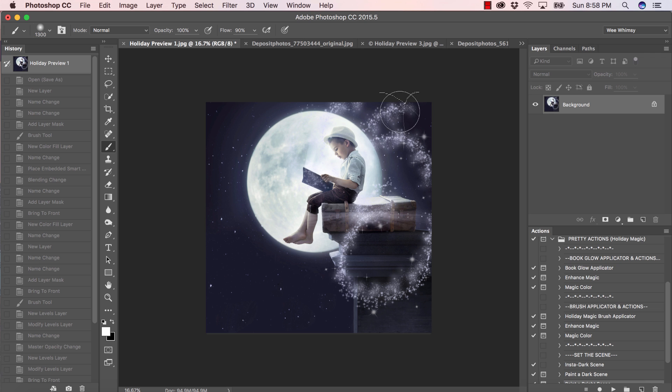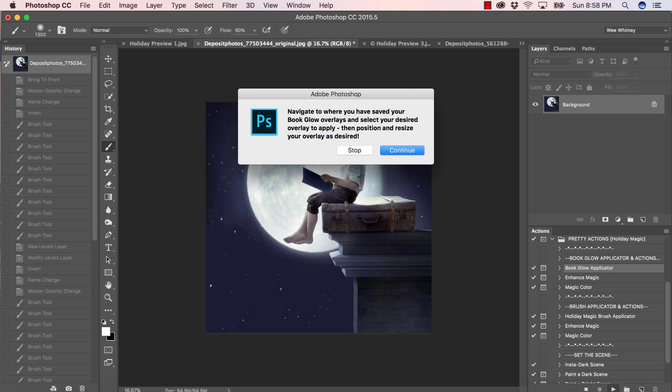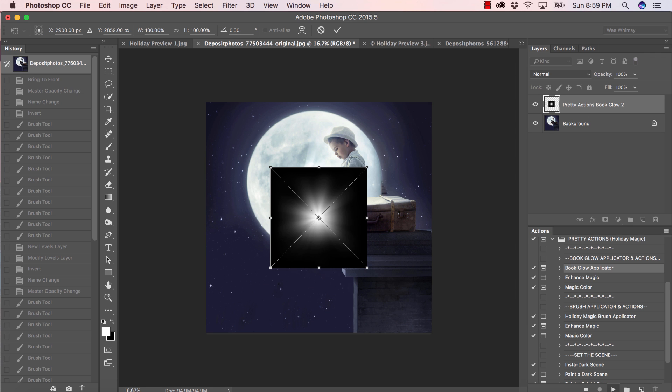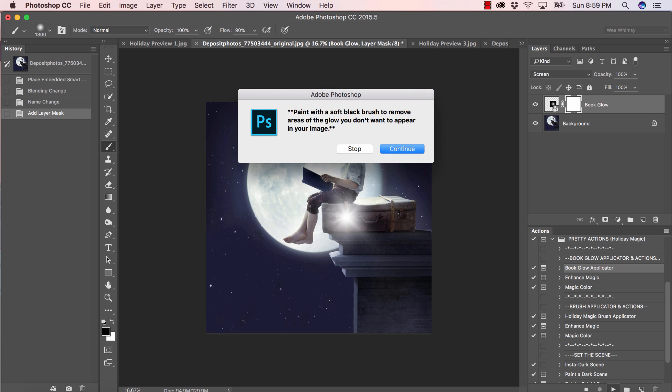We're going to create this scene from the beginning so you can see how these work. The first thing we're going to apply is the book glow applicator — I'll press play. A handy pop-up with instructions appears: navigate to where you have saved your book glow overlays and select your desired overlay to apply. I'll select mine and press Enter.